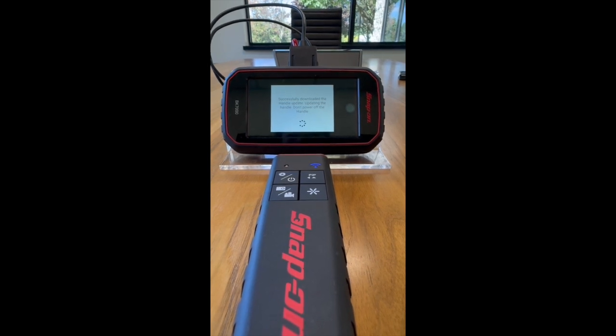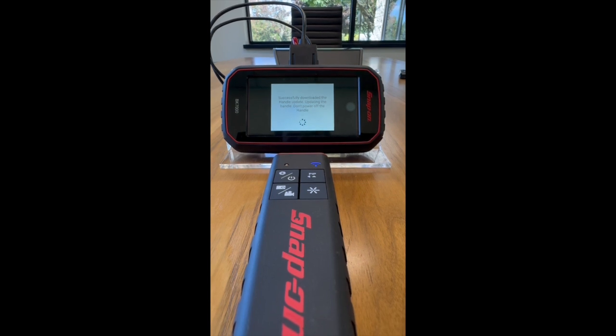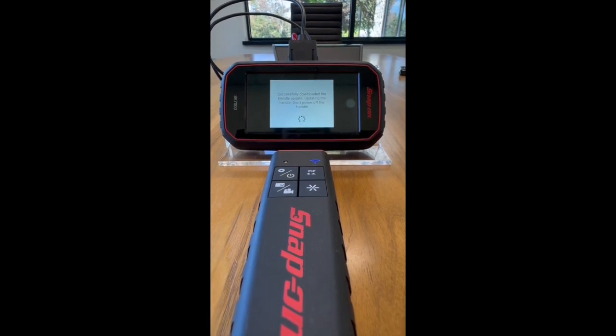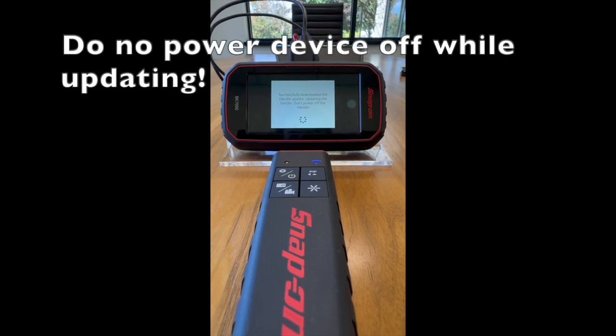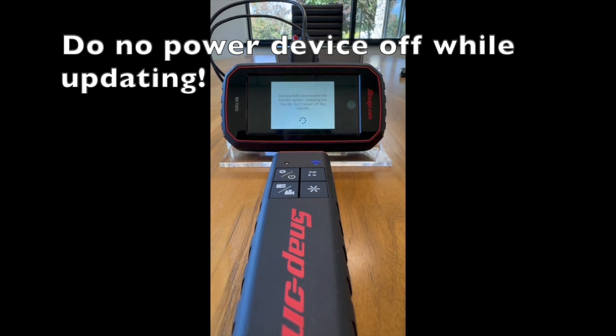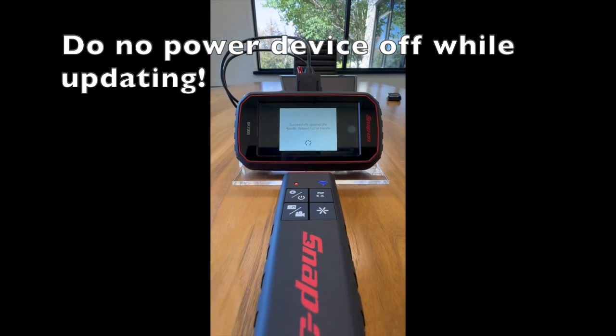This process may take up to one to two minutes to successfully download and install the update to the handle. You'll want to make sure that your BK7000 and handle are both fully or near fully charged, and do not power off your handle while it is updating.